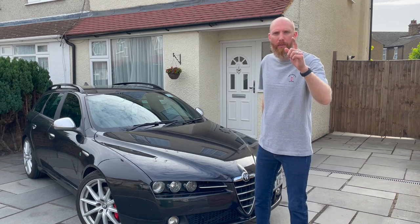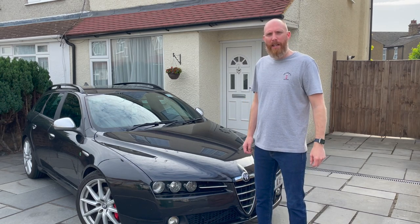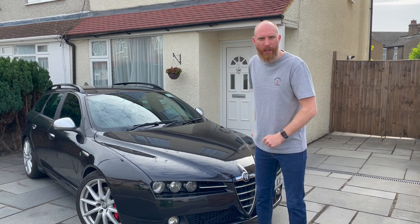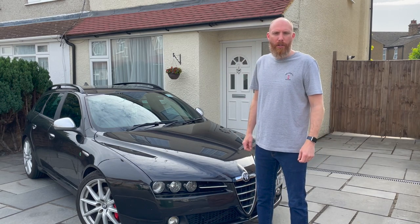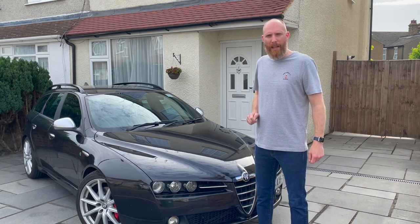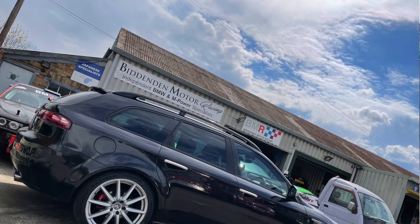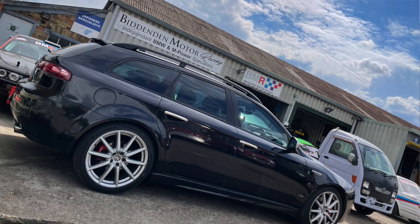Hello everyone and welcome to another Jimbo's Driveway. Today we're going to be spending some time with the gorgeous Alfa Romeo 159 Sport Wagon. Just very quickly before we get started, you'll remember that in my last video I mentioned this was in the garage.